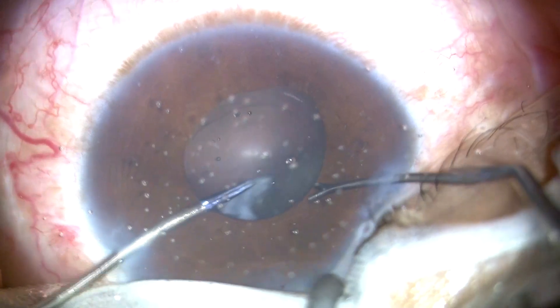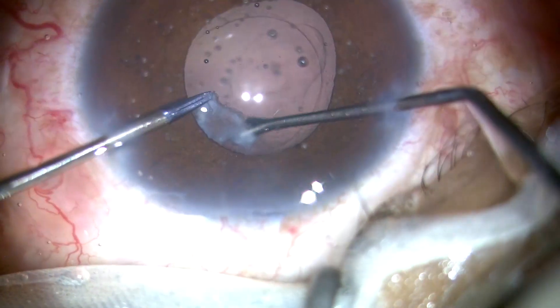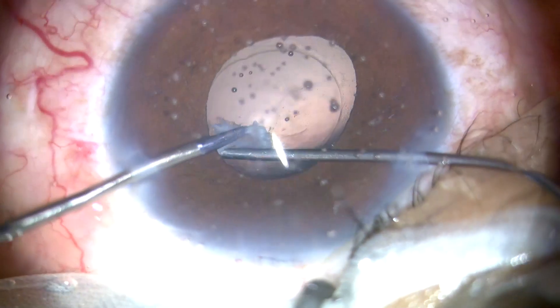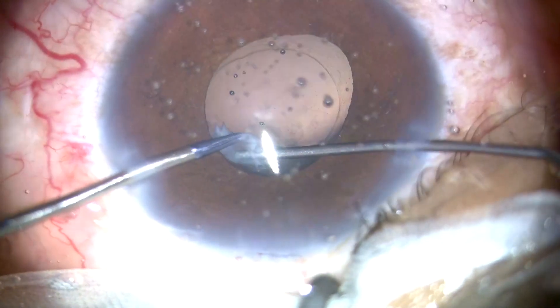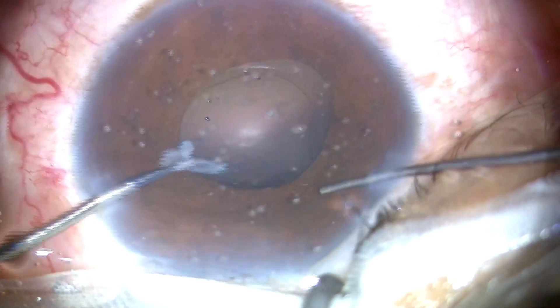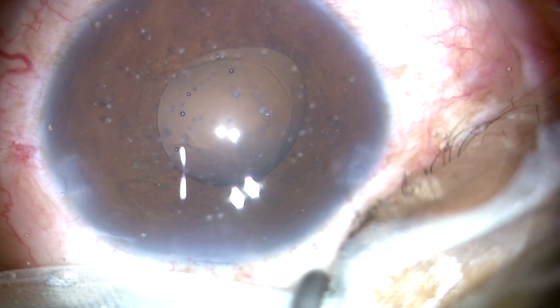Just a little bit of strip left. Now microforceps in the left hand. I am trying to shave it off the posterior capsule. And yes, I am successful. The posterior capsule is still intact. Yes, we did it.